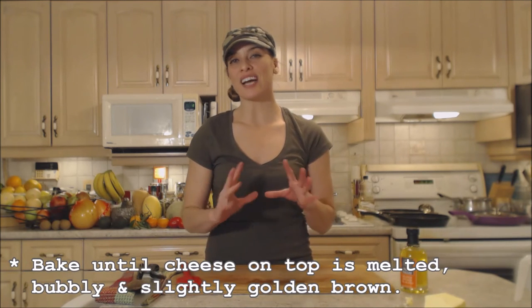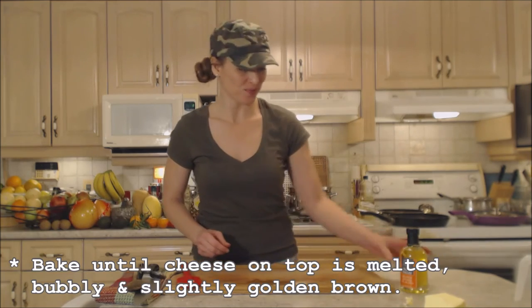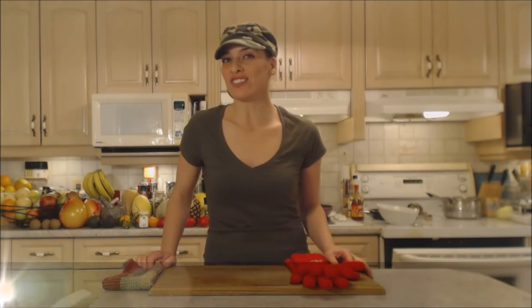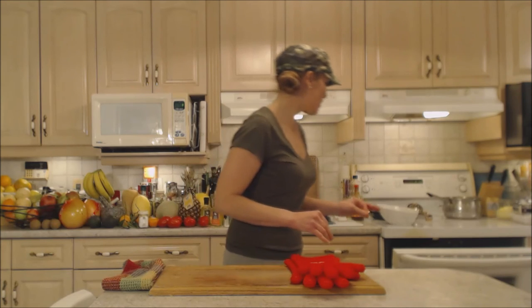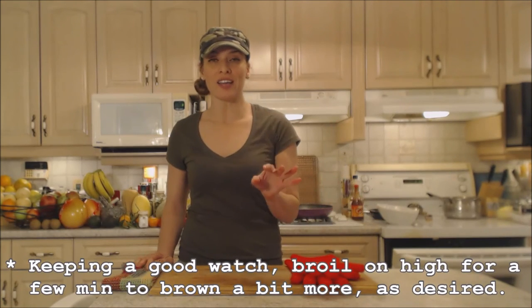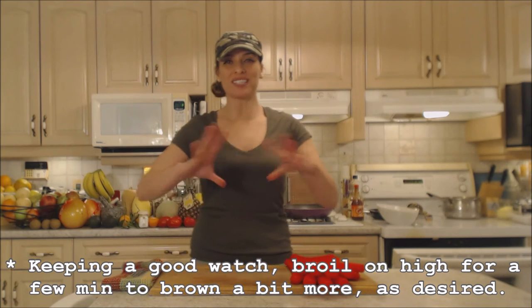You want the sauce to have absorbed into the pasta, with the cheese melted and a little browned and bubbly on top. My shells and cheese have been going for about 25 minutes — they look beautiful with a little browning, everything ooey gooey and bubbly. I've just put it under the broiler on high and I'm going to watch it like a hawk for the next minute or two. I just want a little bit more brown on top and we're ready to eat.